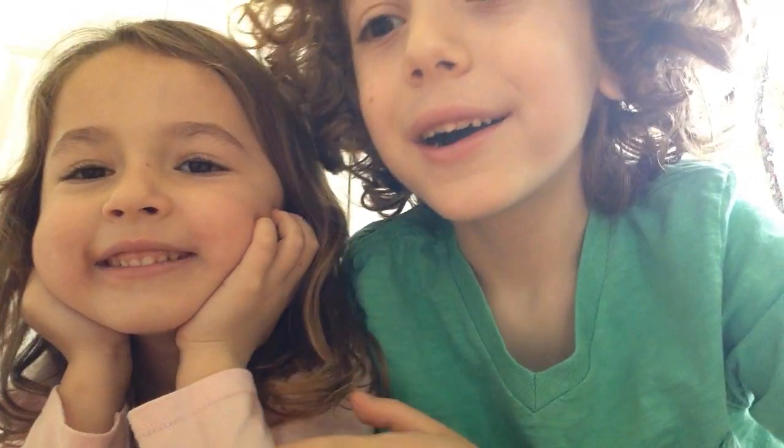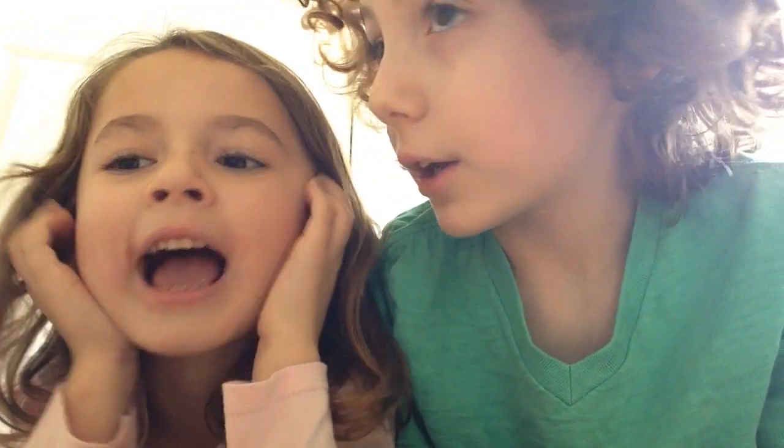Hi everybody, it's me, Skylar, and this is a favorite of mine. She's my cousin, Hannah.